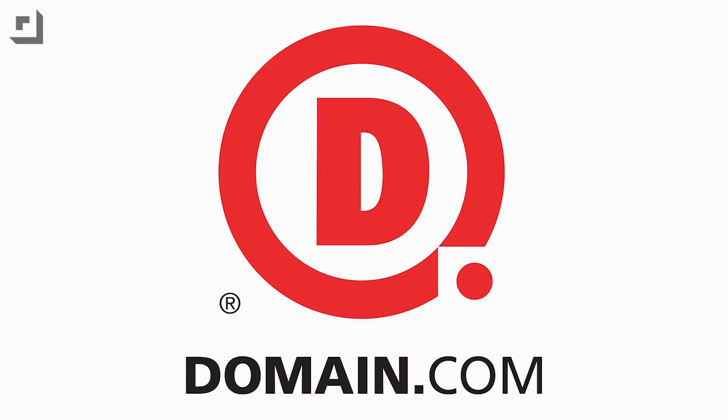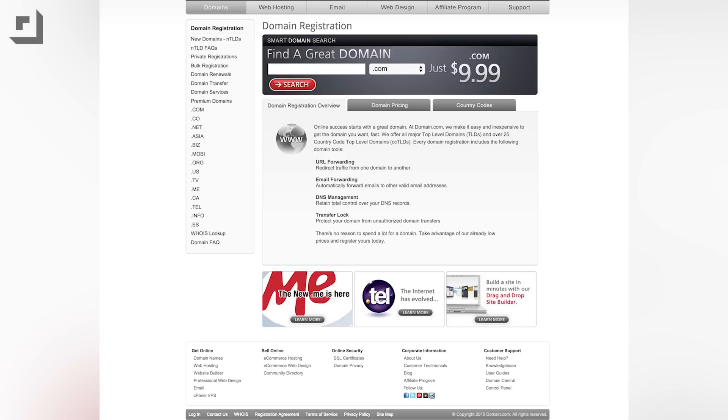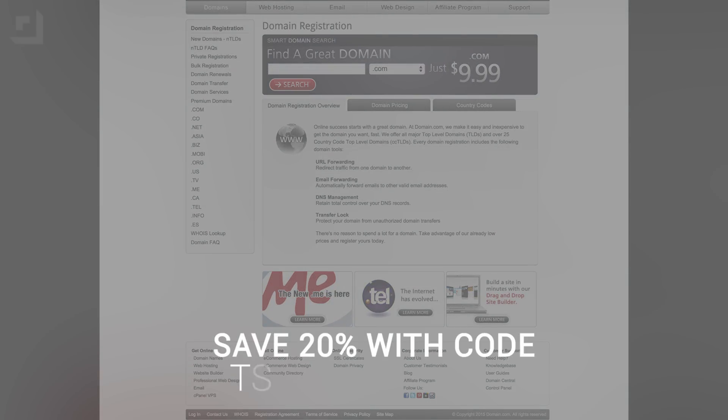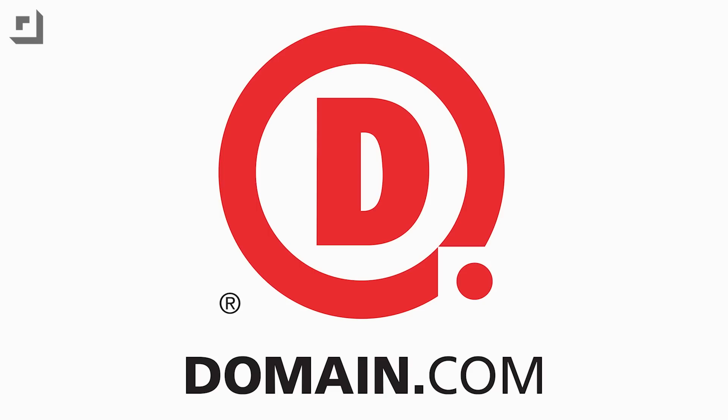Let me stop real fast and thank our peeps at Domain.com. It's the place to go when the next great idea hits you, like in the middle of the night — one-stop shopping for all your domain name, web hosting, and email needs. Domain.com wants to hook you up with a pretty sick offer: save 20% on domain names and web hosting when you use coupon code TECHNOBUFFALO, all one word in caps, at Domain.com's checkout. When you think domains, think Domain.com.